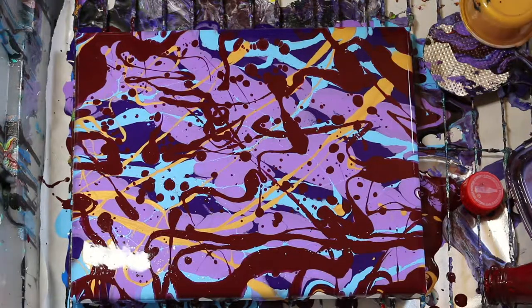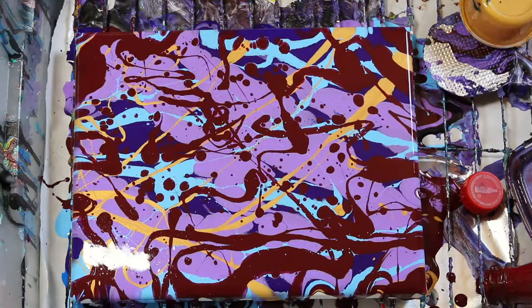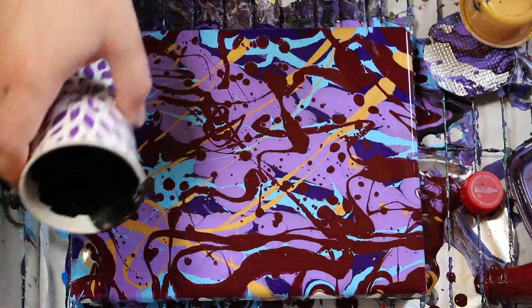I said I was gonna use this. I don't know if I want to put any more metallic in there or not. No, I don't think I do. Alright, here we go.